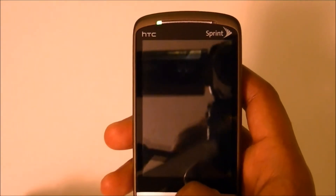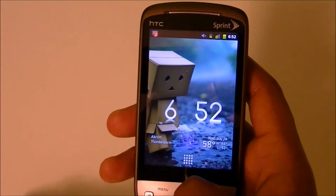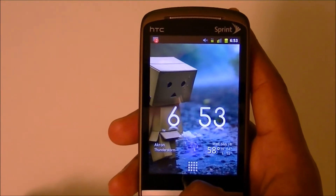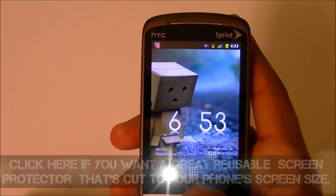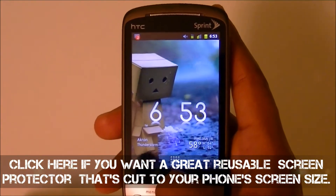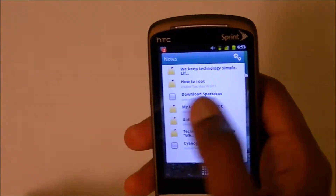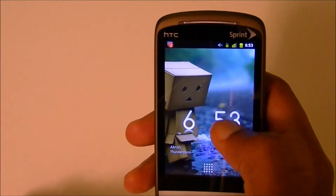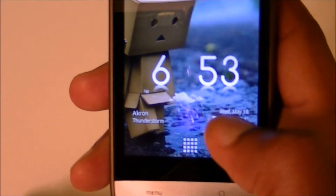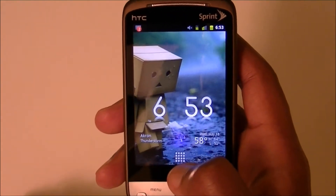I apologize in advance if my screen is a little shinier than normal — my screen cover after a year finally went dead but I'm going to buy another one. A year for three bucks, that's not bad at all. You can always change the background and the clock on Android — that's a fancy widget if you're wondering. But alright, so the first thing about saving your battery is, of course, the screen.